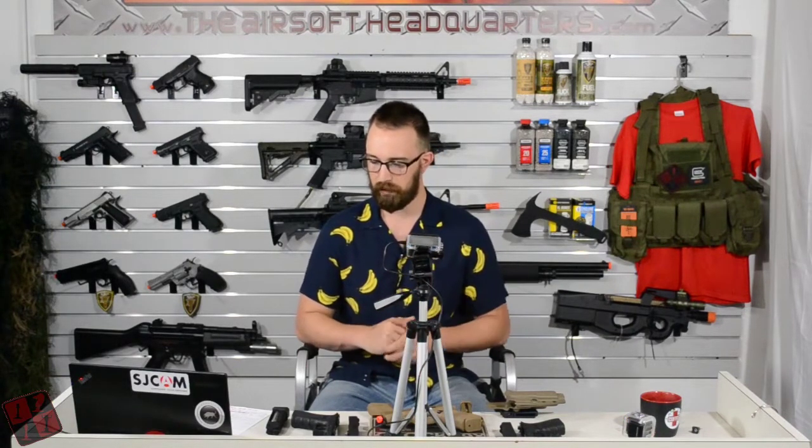A little bit of history for those of you who are unfamiliar with Glocks or are not Glock fans — please be open and understanding with the review here. The 19X is going to be the newest pistol coming from Elite Force and VFC. It is also one of the most recent productions from the real steel Glock company, making it one of the most cutting-edge as far as Glock technology and, in my opinion, VFC airsoft technology.